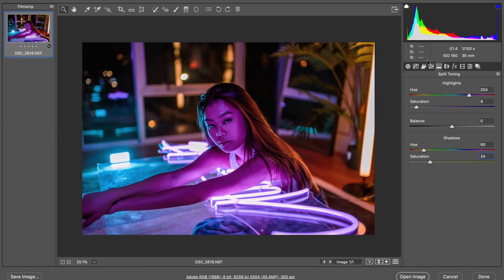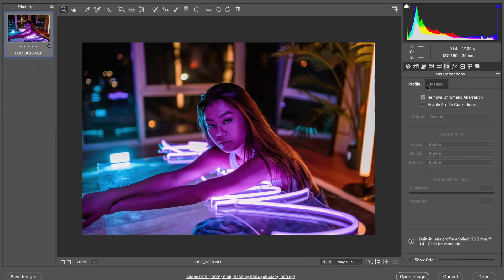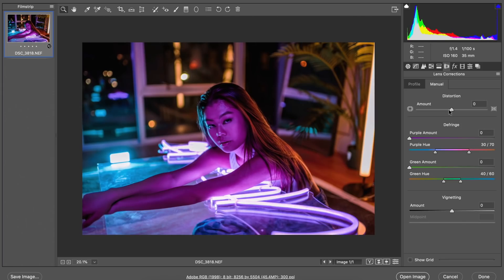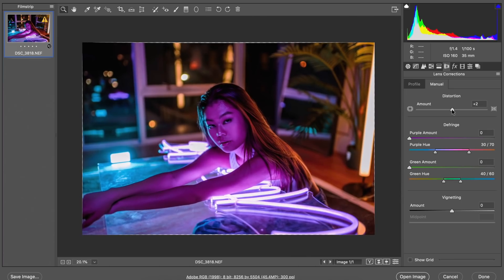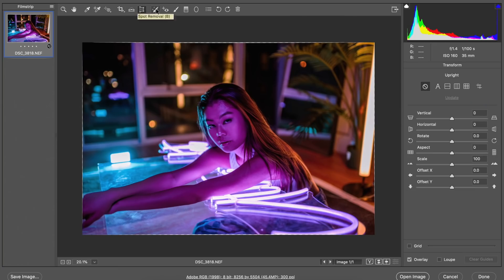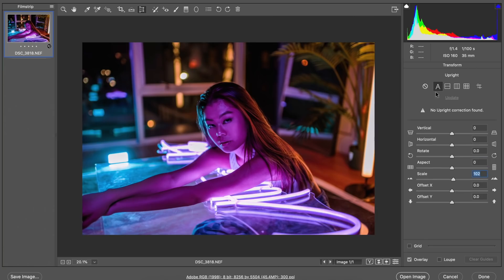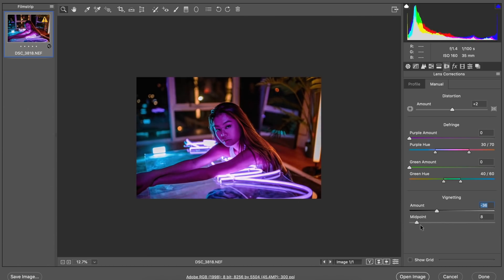I know a lot of people don't really find split toning necessary, and sometimes in my own images it doesn't come into play — in this case it is really helping a lot. Depending on what lens you're shooting with, a lot of portrait lenses tend to warp faces if they're too close. So in this case I'm just bringing the distortion up to two because it seems to even out her face and proportions to what it would look like naturally. Because of that you can see a little bit of the actual canvas behind her, so we just go in and scale that up just a little bit. Vignetting for me is one of those subtle changes that makes all the difference — I really notice a dramatic pop in my images when I vignette them.